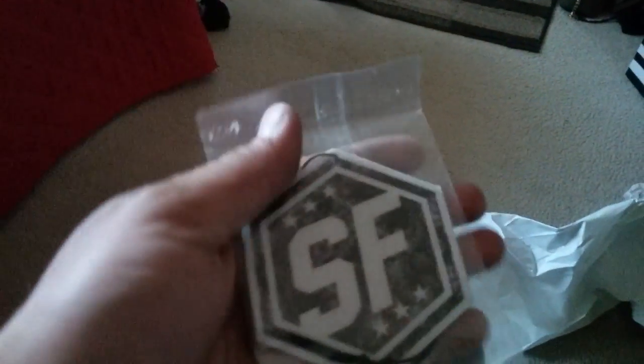I also got a little air freshener that says 'SF' on it, which I'm pretty pumped about since I live in the city. But yeah, that's what's coming this weekend — I'll post this up and let you guys know what's happening. I'm doing the Z32 big brake kit this weekend.